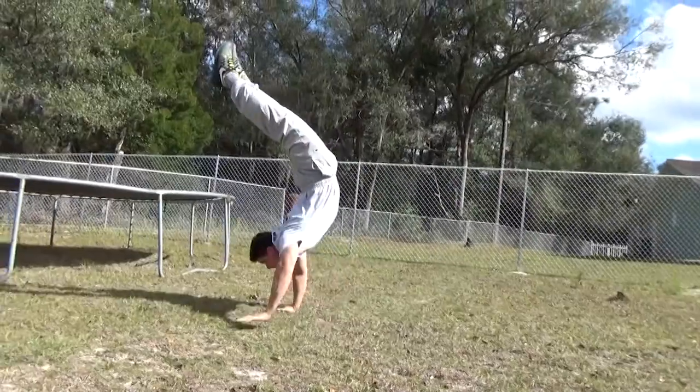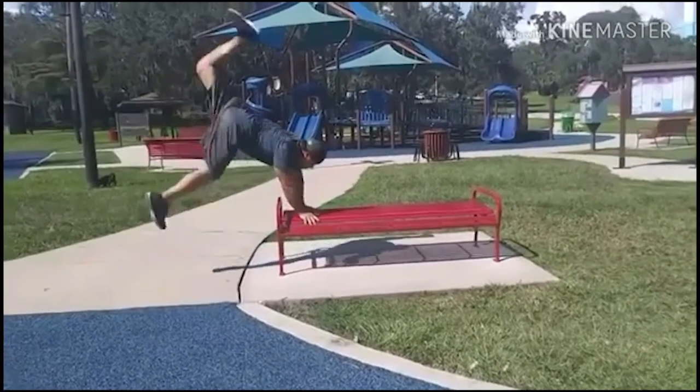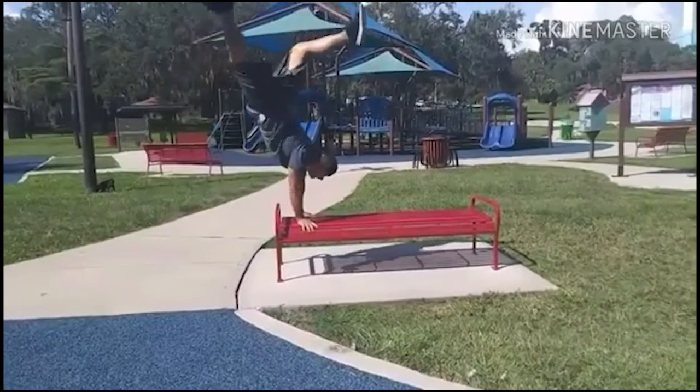Have you ever wanted to learn how to walk on your hands? Well today I'm going to be showing you a few tips that will have you walking on your hands in no time. What's going on everybody? Mike G here and today I'm going to be showing you how you can walk on your hands.